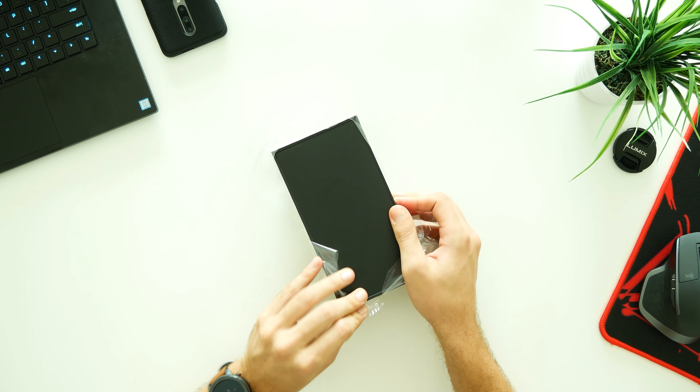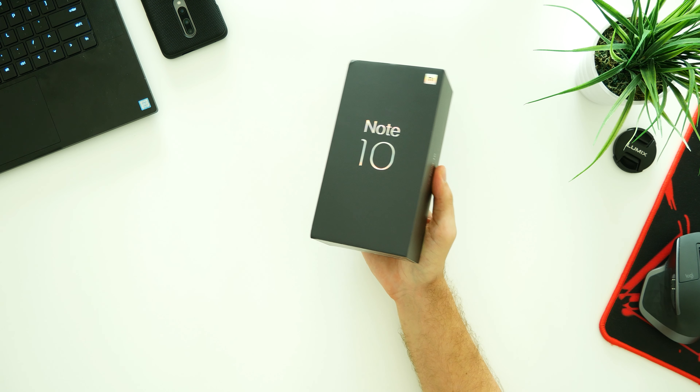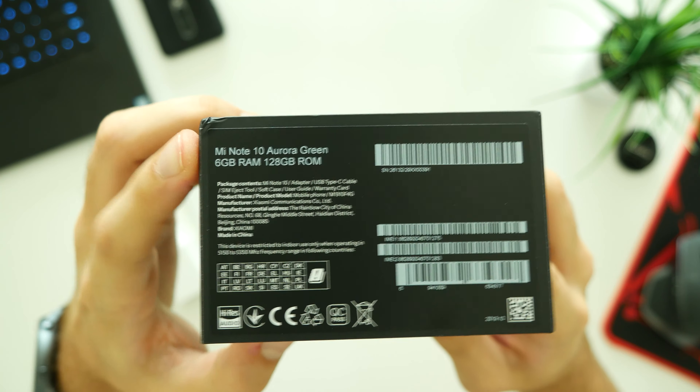GearBez has signed a partnership with Xiaomi in order to be the first to sell Mi Note 10 phones, and right now with an exclusive discount code you can snap this camera beast for only $499. Check out the code in the description section down below.